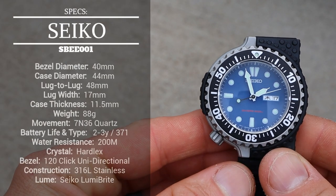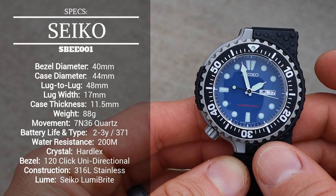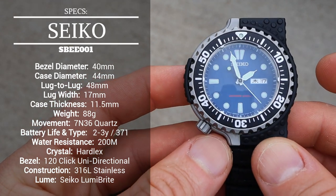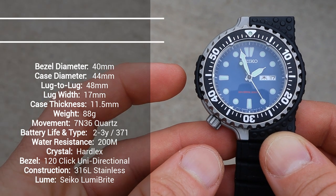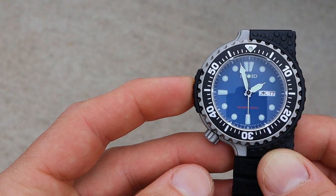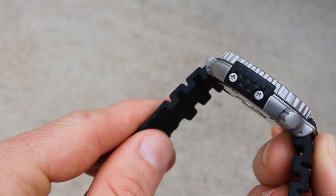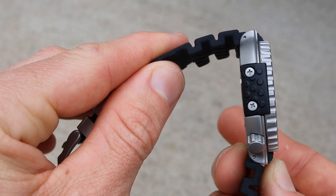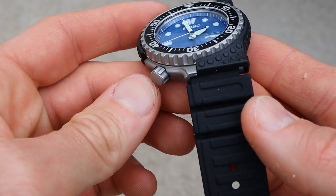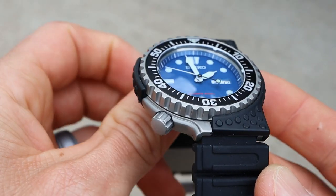Taking a look at the specs of the SBE-001: the bezel diameter is right at 40 millimeters, which is a really great size. The watch has a polymer shroud — similar to a Tuna but its own unique design. From the exterior of the shroud it comes out to about 44 millimeters. Lug to lug is fairly short at 48 millimeters. The thickness is 11.5 millimeters, so it wears really nice on the wrist. The unique lug design means the strap attaches in a particular way, and the lug width comes out to around 17 millimeters — a very unique strap size.